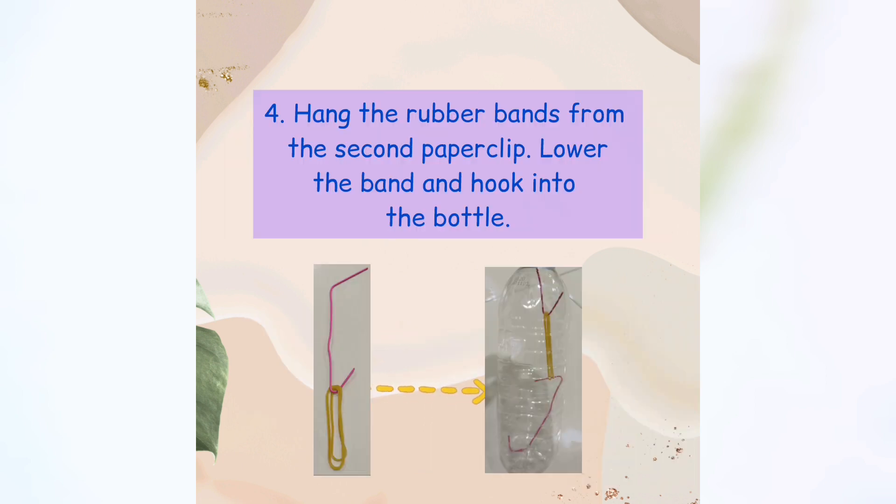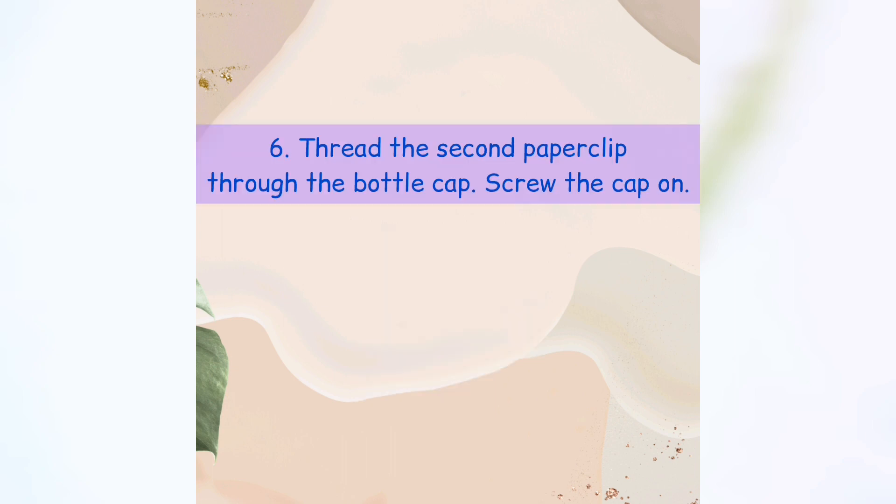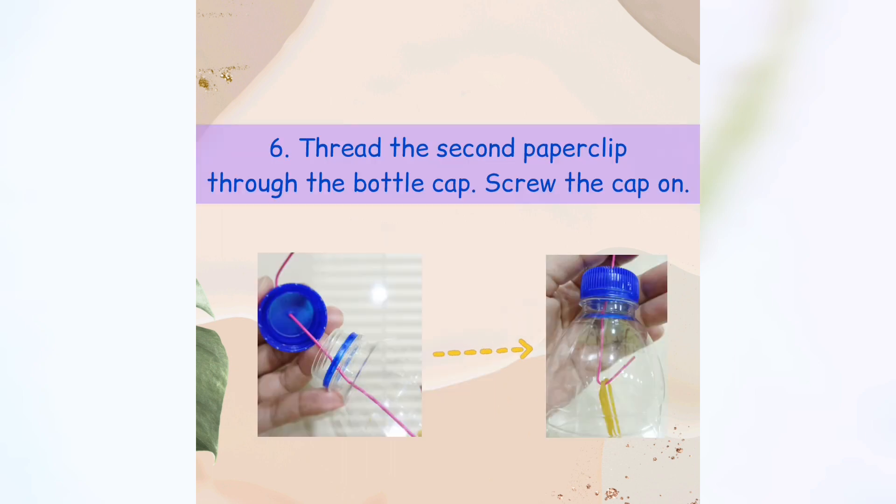Step four: Hang the rubber band from the second paper clip. Lower the band and hook it into the bottom. Step five: Hook the rubber band into the first paper clip. Step six: Thread the second paper clip through the bottle cap and screw the cap on.